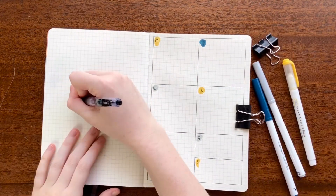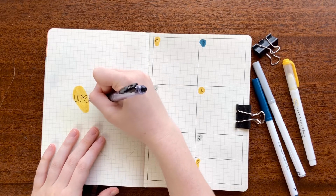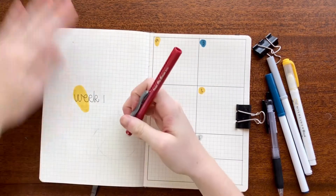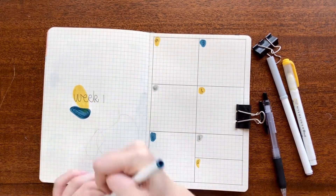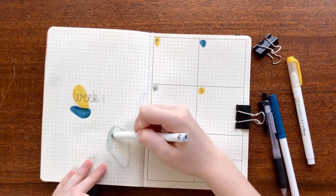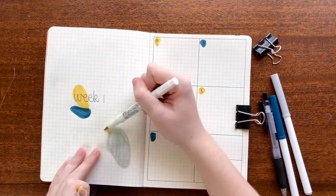On the left page of this spread, I did a few more of those blobs and then wrote out 'Week One' in the same font. I realized now doing the voiceover that I forgot to put the dates — usually I'll put the range of dates; in this case I believe it would be the 25th to the 2nd for the first week. But I did that afterwards, so I'll just keep that in mind.